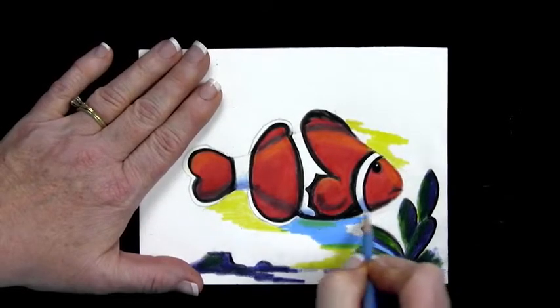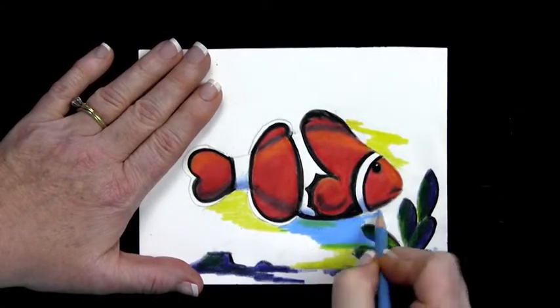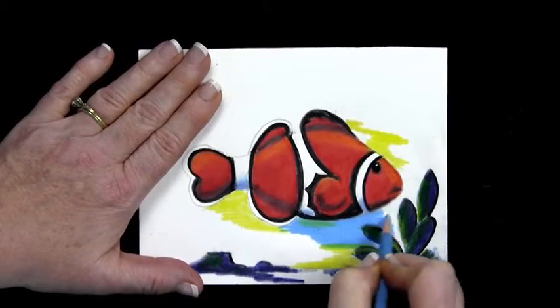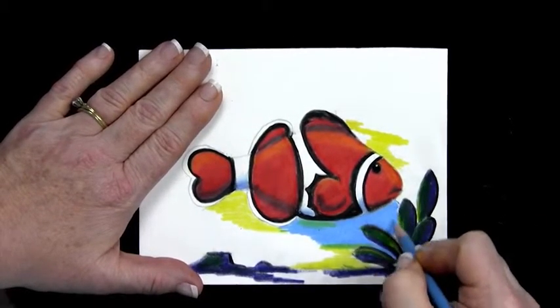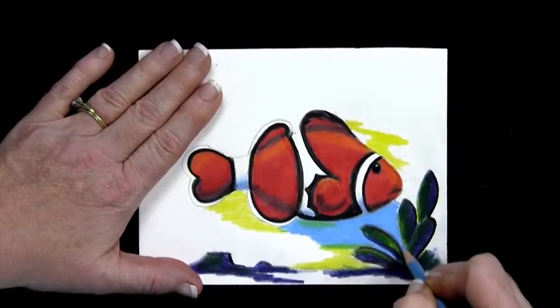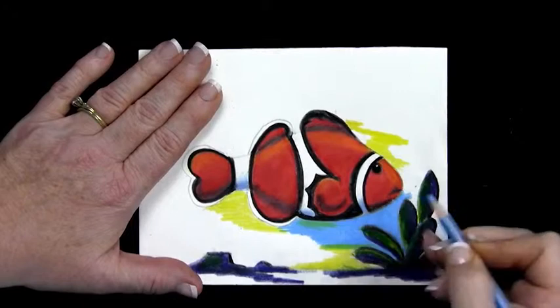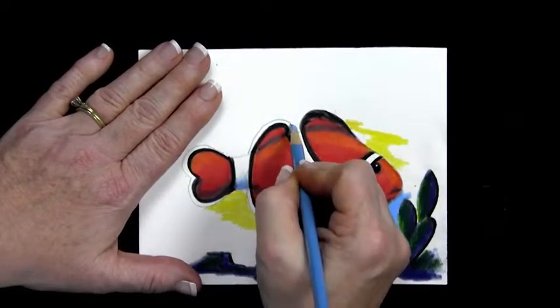Press really hard, and be very careful not to scribble into other sections. Just go right around that fish and right around that sea plant. You can see how hard I'm pressing — see that? Go ahead and do that around the top of the fish as well.